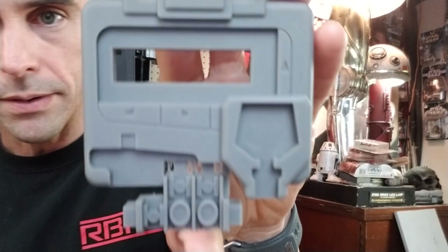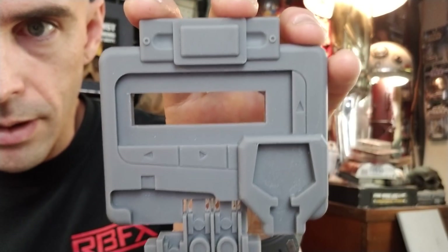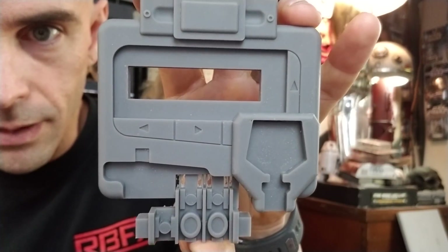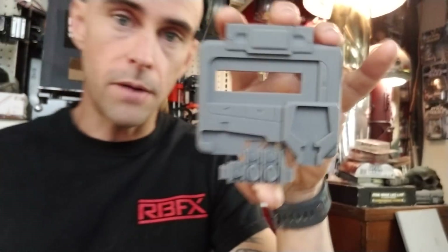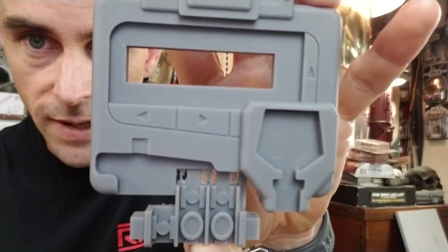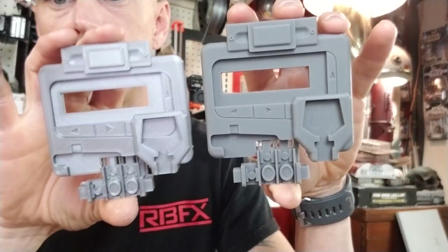So now let's take a look at the Form 2 prints, which are ridiculously clean. This is right off the printer — no cleanup — and it looks like a model part, which means I can print stuff off of the Form 2 and literally mold it directly without having to do any sanding or cleanup, as long as I put the support materials in the right places. The little support trees leave a little cleanup where they touch the surface, but that's about it.